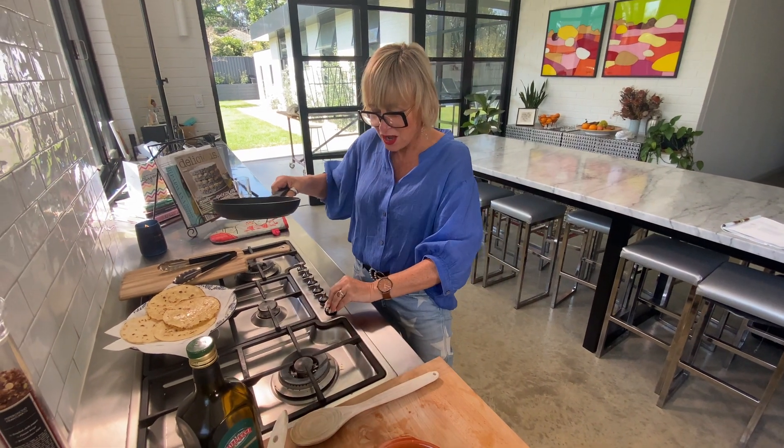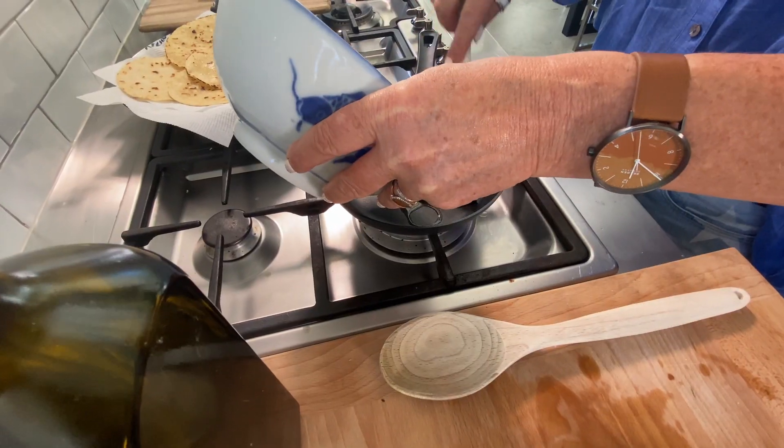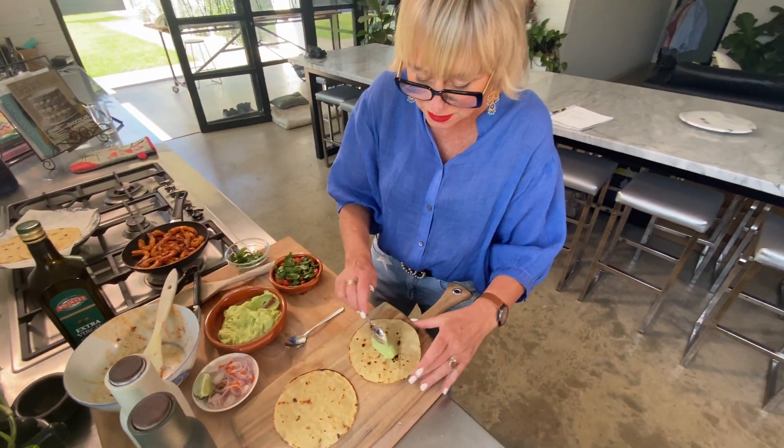Next, prawns. I'm just using a tiny little saucepan here, a little bit of oil. It's sizzling away.